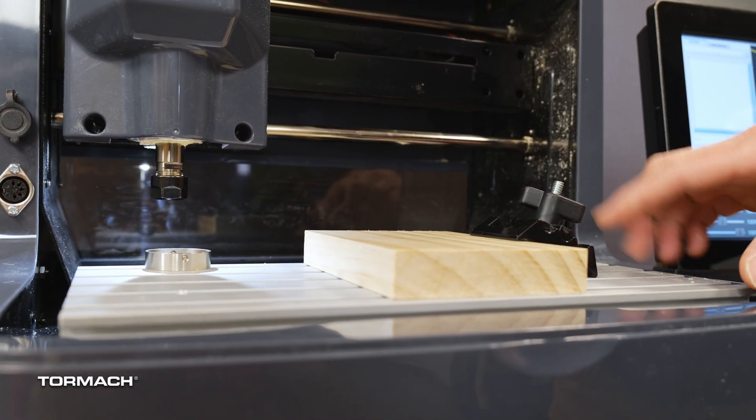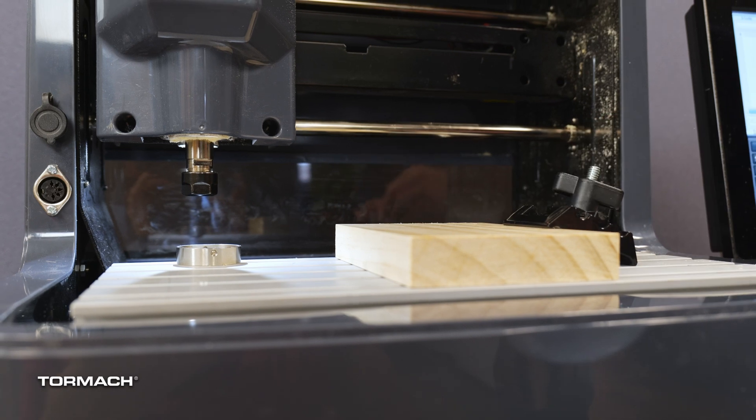We do offer replacements, but I also wanted to show you how you can create your own work holdings in case this happens or just to make it easier for whatever situation you have. This will be example one — this is our standard tooling that comes with the XS-TEC.